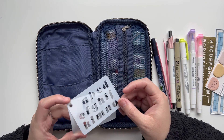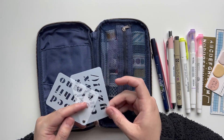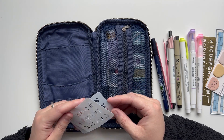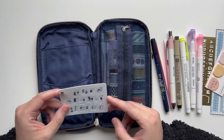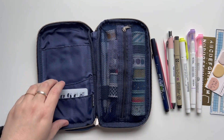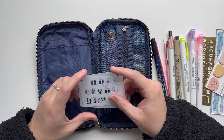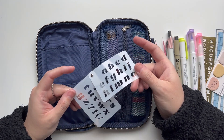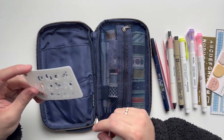Down here I keep the stencils I'm using the most right now. I bought this from an Etsy shop called Do Not Microwave Craft. I'm reaching for these more than the others, so I keep them handy here. I really like the size — it's about credit card size. I have to clean them, but yeah, these get used a lot.